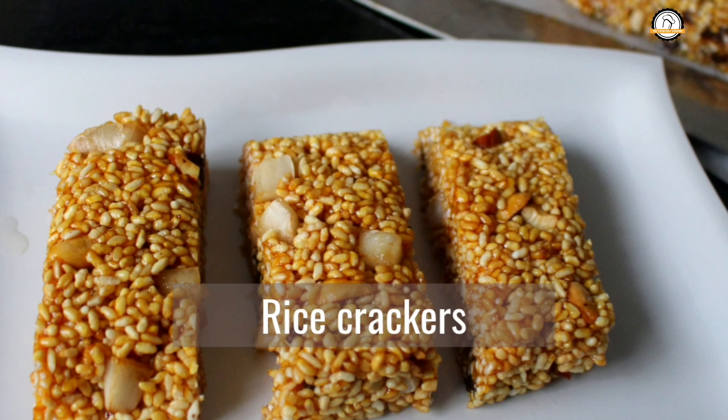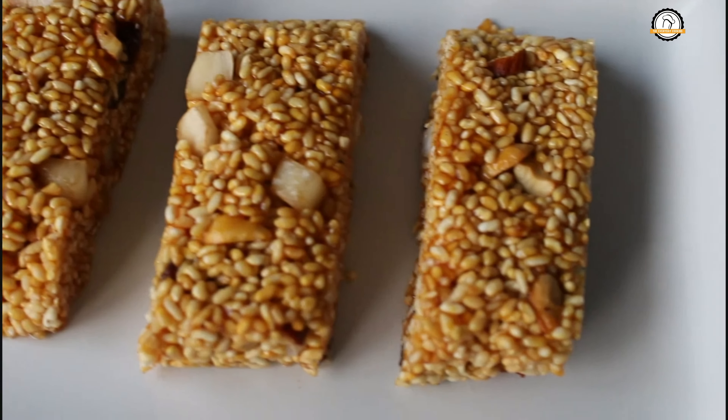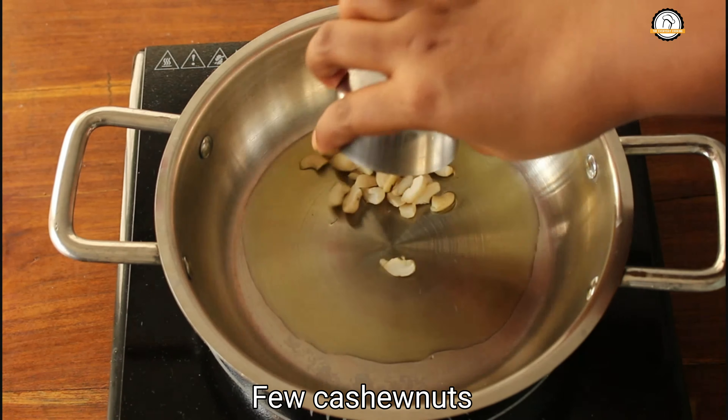Welcome to everyday cooking. Today we are going to prepare rice crackers — this will be very crispy and will taste so good. For the recipe, pour some ghee in a pan and in this we are going to fry some cashew nuts.